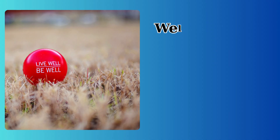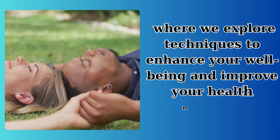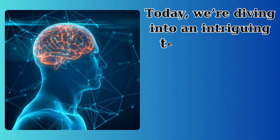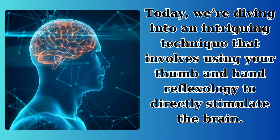Reboot your brain in 30 seconds. Welcome to Life Well Lived, where we explore techniques to enhance your well-being and improve your health naturally. Today, we're diving into an intriguing technique that involves using your thumb and hand reflexology to directly stimulate the brain.